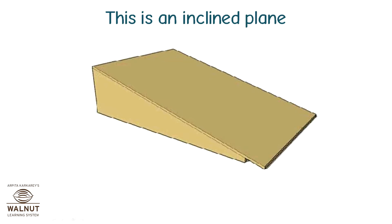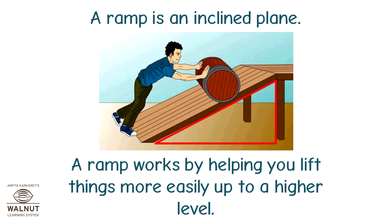This is an inclined plane. That's all it is. A ramp is an inclined plane. A ramp works by helping you lift things more easily up to a higher level.